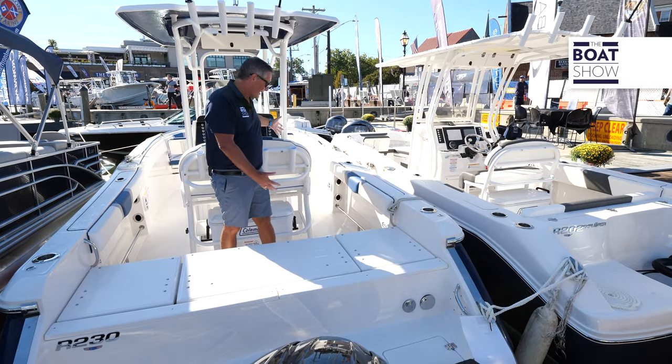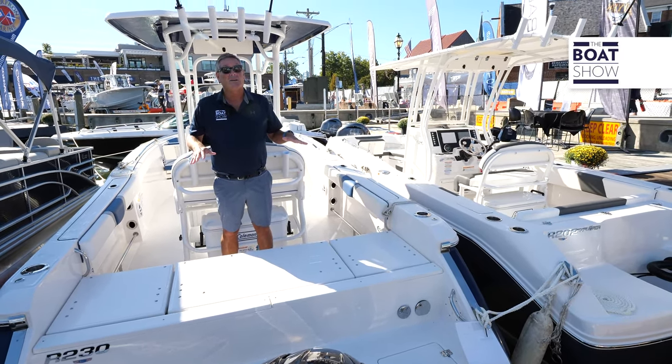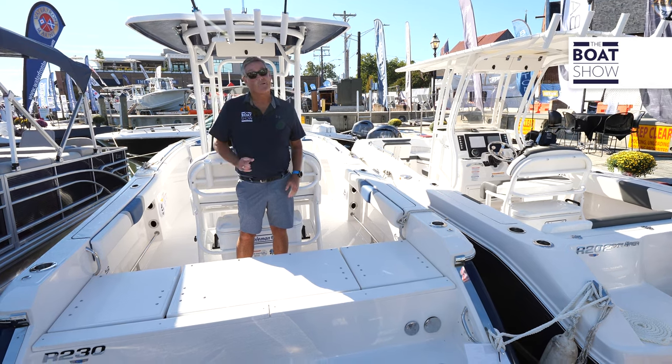As we step into the transom area with the seats down, this is fishing all day long. Got rocket launchers here, rod holders, storage underneath, and tow rails while you're fishing. This thing is ready to go.